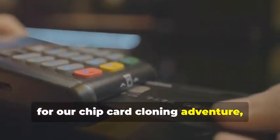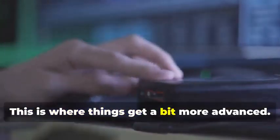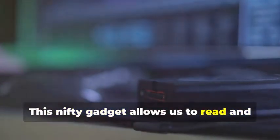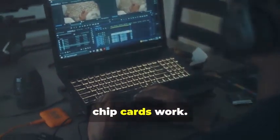Next up, for our chip card cloning adventure, we'll need an MSR605X or a similar device. This is where things get a bit more advanced. This nifty gadget allows us to read and analyze the data transmitted between a chip card and a card reader. It's a crucial tool for understanding how chip cards work.